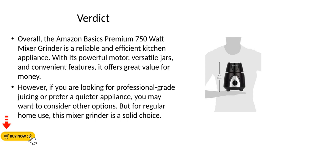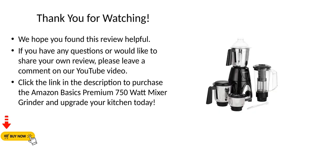But for regular home use, this mixer grinder is a solid choice. Thank you for watching. We hope you found this review helpful. If you have any questions or would like to share your own review,